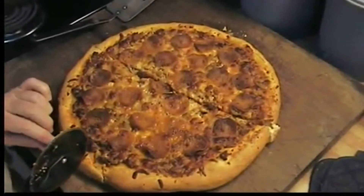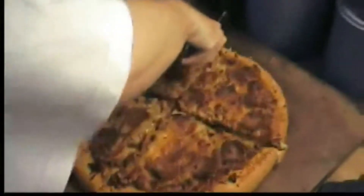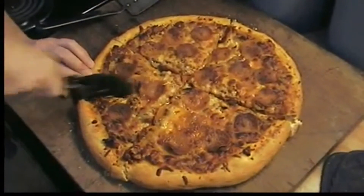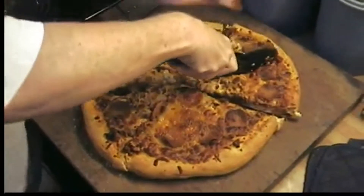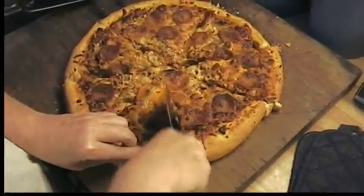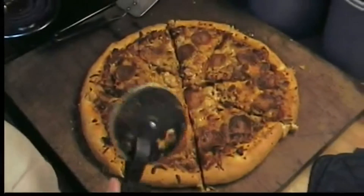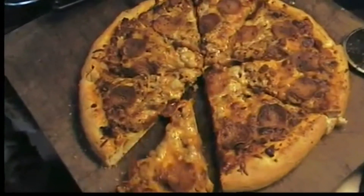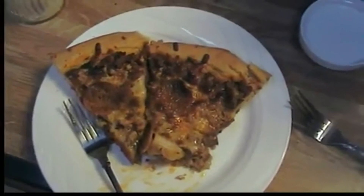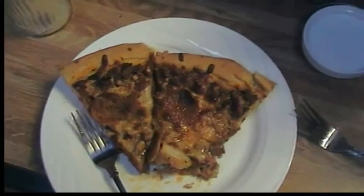You know, you need one of those pizza rockers. I thought about it. We need a good pizza wheel — actually, we need a rocker. Still a little soft in the center, but it's good. That's a nice one.